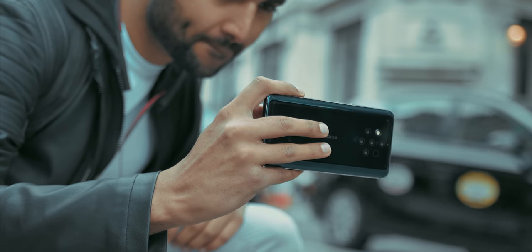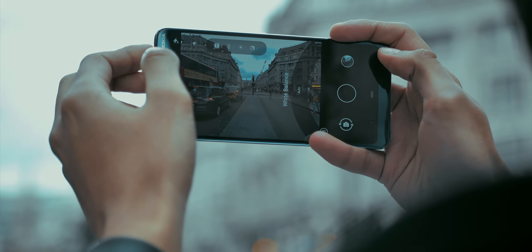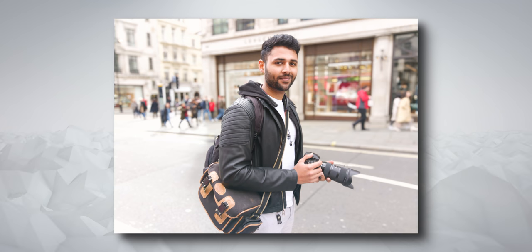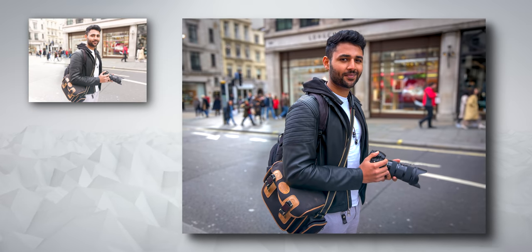The Nokia 9 PureView also has a bokeh mode, and because it's got five cameras capturing a massive amount of information, in theory it should be very good. This is the raw photo that came out of the camera, and it doesn't look immediately great, but it's only when you start playing around with it in Lightroom that you realise how much information is actually there.